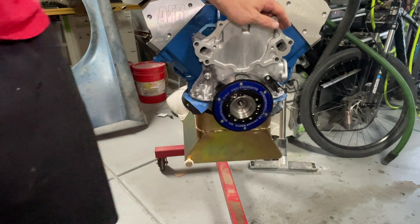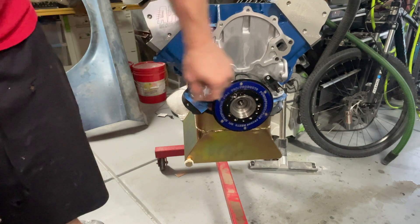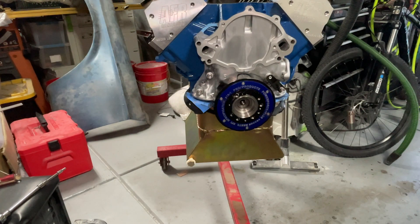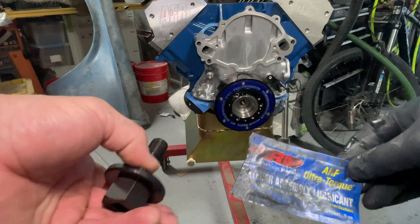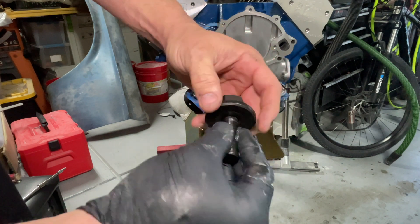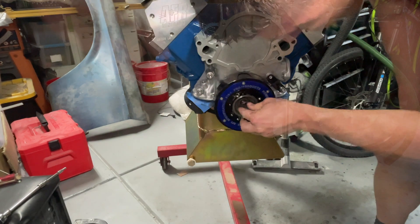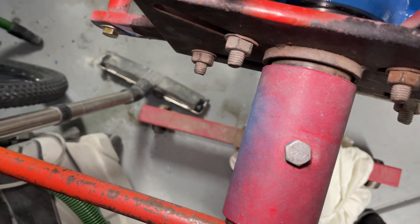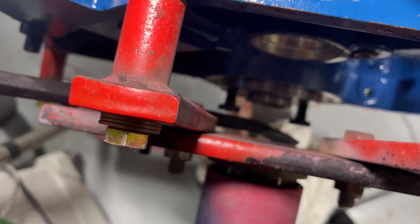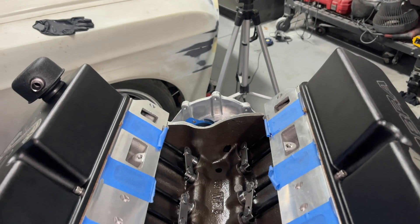So to actually get our timing cover on, we've got two bolts in the back here, two on the passenger side, two on the driver side. While we're right here, we're going to go ahead and put some assembly lubricant on our harmonic balancer bolt and get that installed. I've got two bolts in there and I'm going to wedge a bar in there to keep the motor from spinning while I torque the crank bolt.